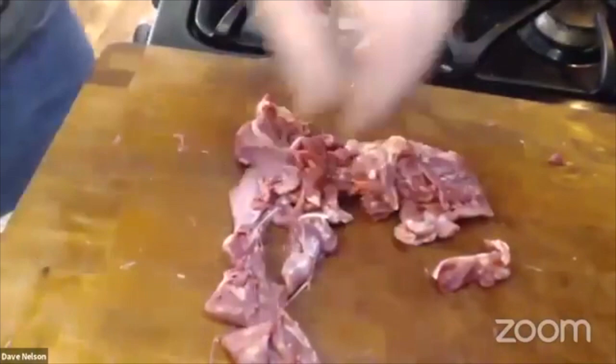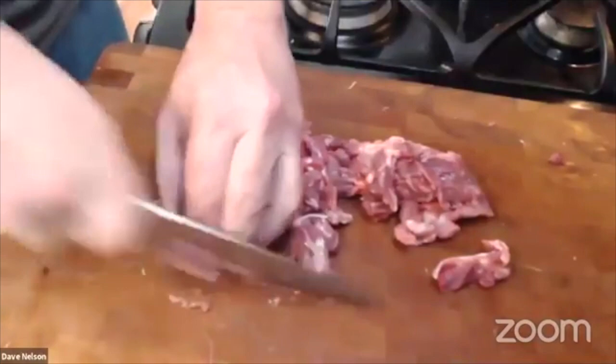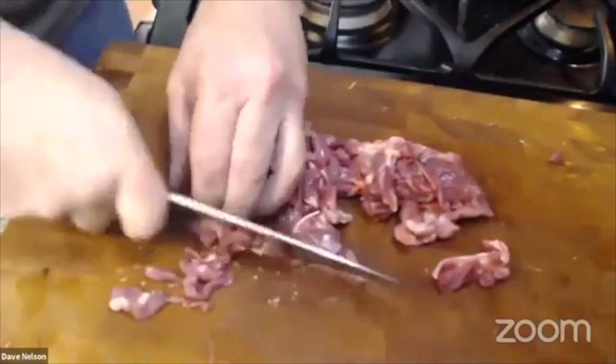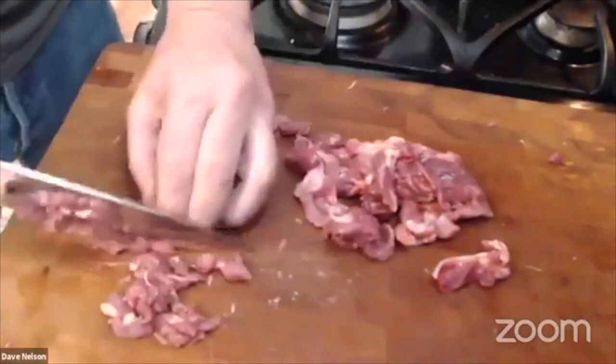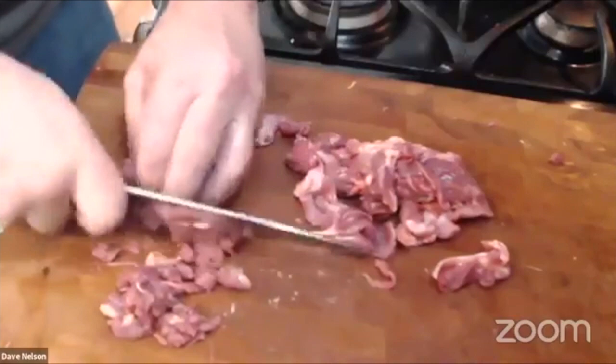We've still got the duck setup going in there, getting a little warm. I still have all of this meat on the board and I'm going to use a food processor to chop it all up. But before I do, there's lots of connective tissue and sinew, so I'm going to go through this quickly. If there's sinew I can't clean out, I'll make sure to cut through it a couple of times so it's not long pieces that will never break down — just tiny little bits.